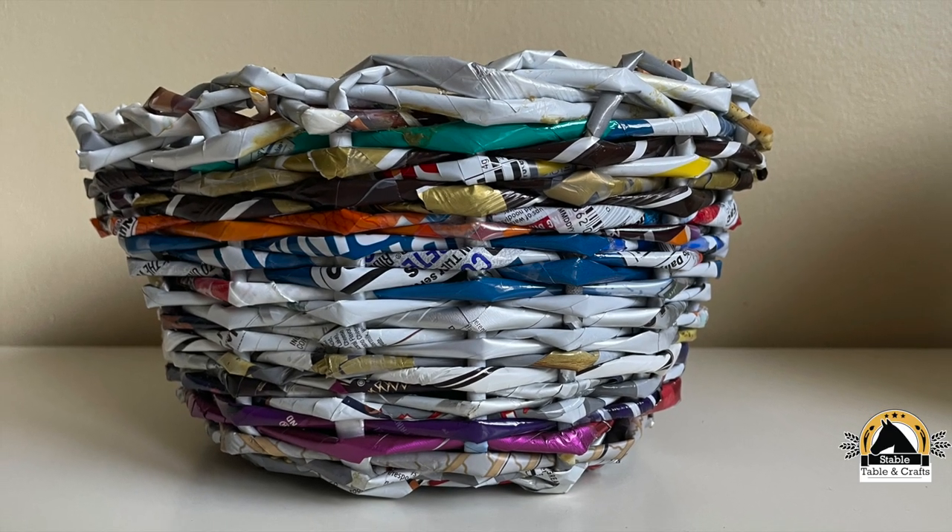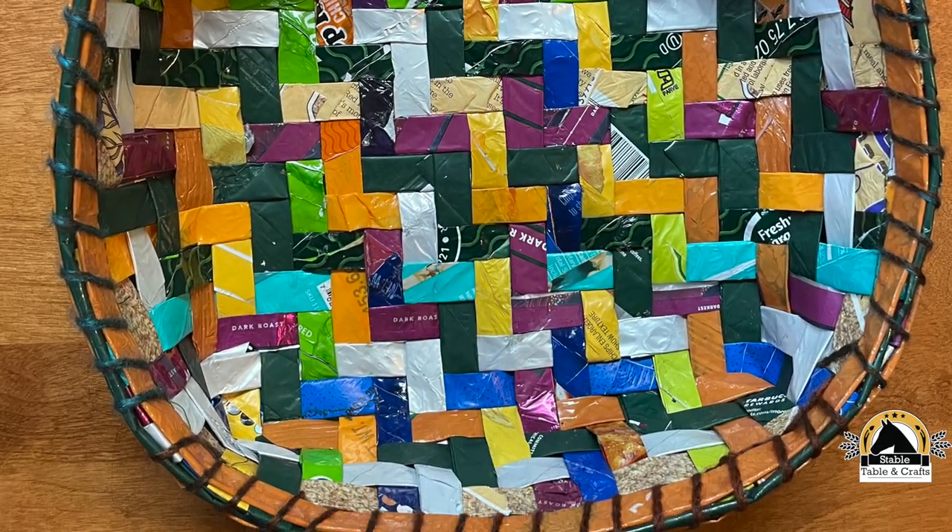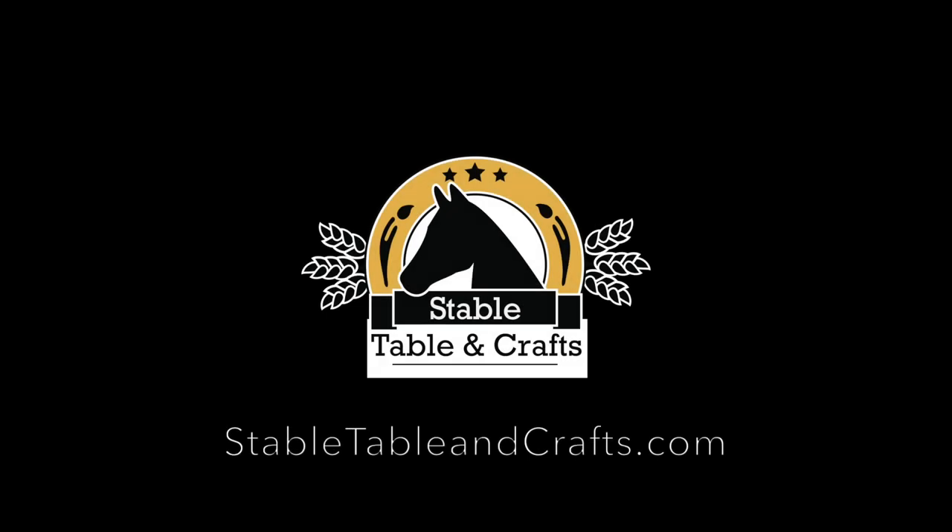Here's a few examples — the first one I ever made and the most recent one. For more weaving tips, subscribe at StableTableandCrafts.com.